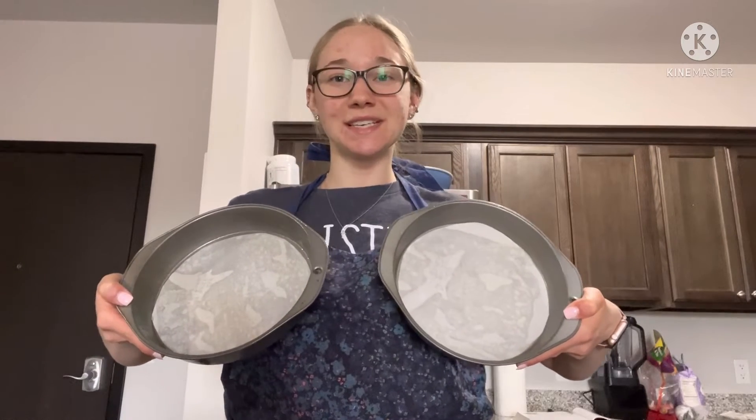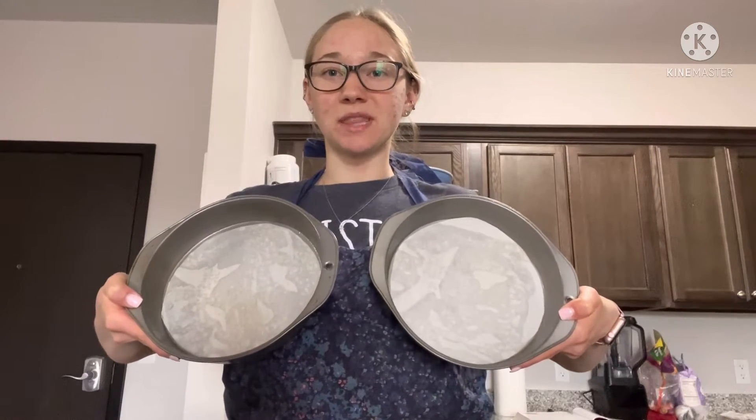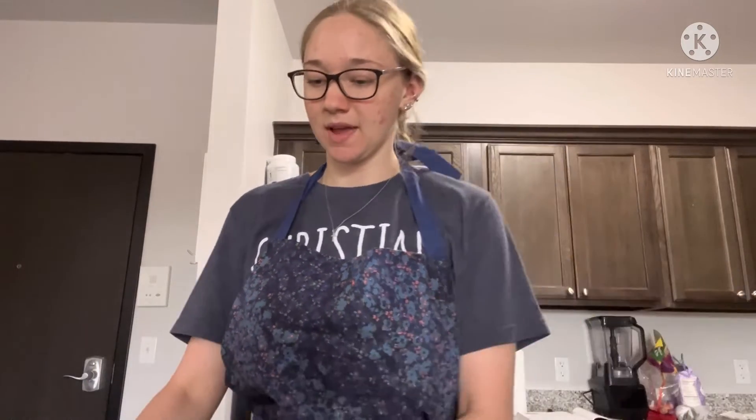For materials I have two 9-inch pans with parchment circles at the bottom and sprayed them. I have a cooling rack, a mixer, and then a spatula and two mixing bowls.